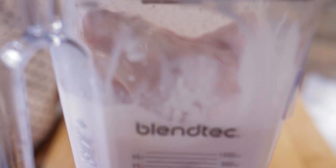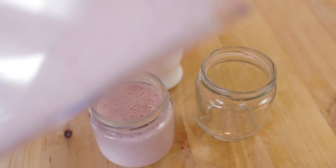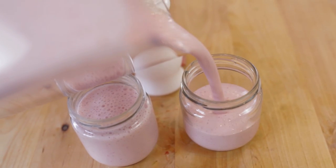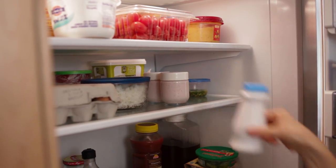Chilling before serving is preferred unless you're using frozen fruit — that makes what I call instant yogurt drinks. If you make these yogurt drinks ahead of time, you might want to give them a quick shake before serving. If you have a lidded container, you can take these anywhere.